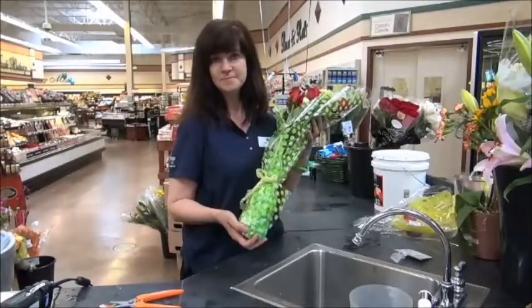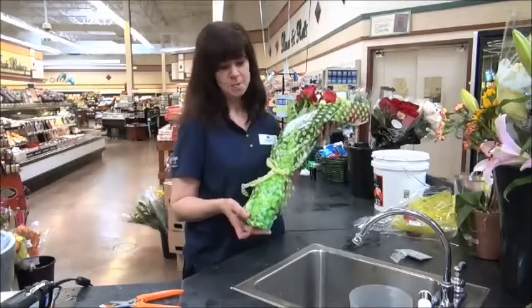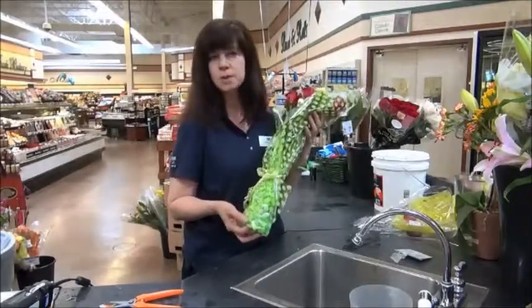And I noticed you used the Arrive Alive crystal flower as well. Yes, we do, absolutely. We always have a pack that goes with every flower.